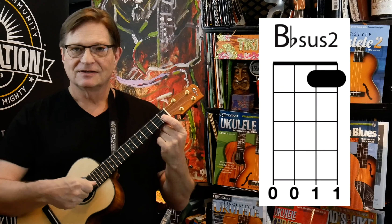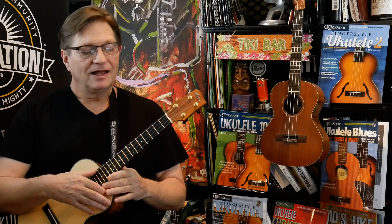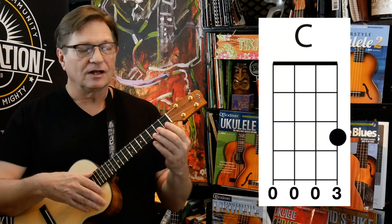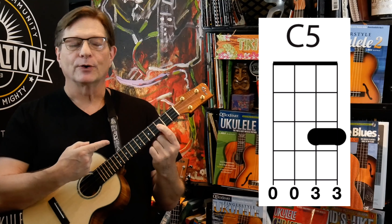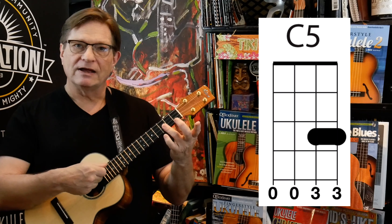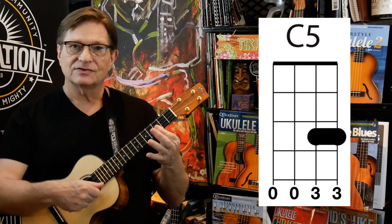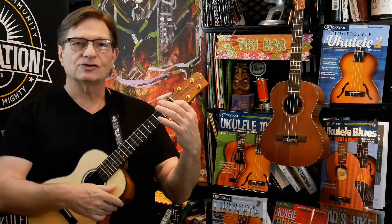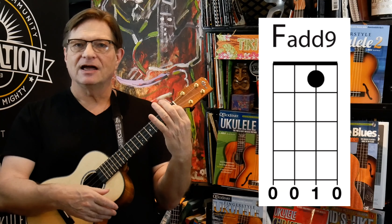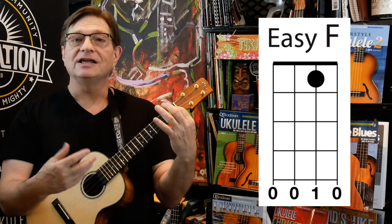That is what we're going to use as a substitute for our B flat. And then for C, we're going to just put two fingers on the third fret and play a C5 power chord. You can play that with your ring finger or your index — I always say it's better to use your ring finger because then you're playing in position. So let's learn how to play the whole song. We're going to start with our first chord, and that's going to be that F add 9, which I'm just going to call an easy F.